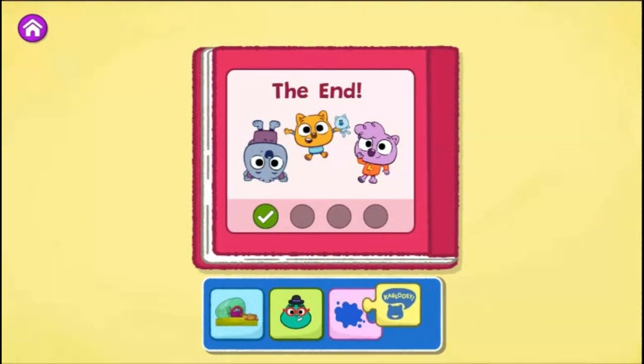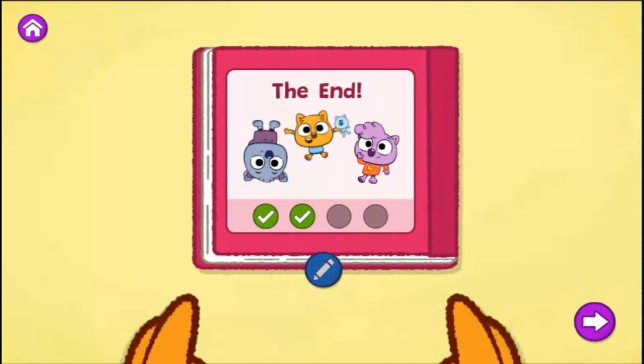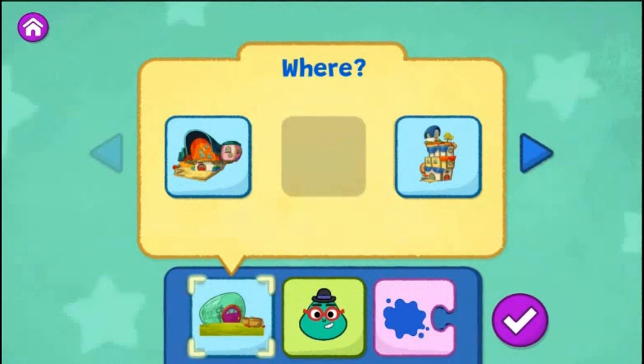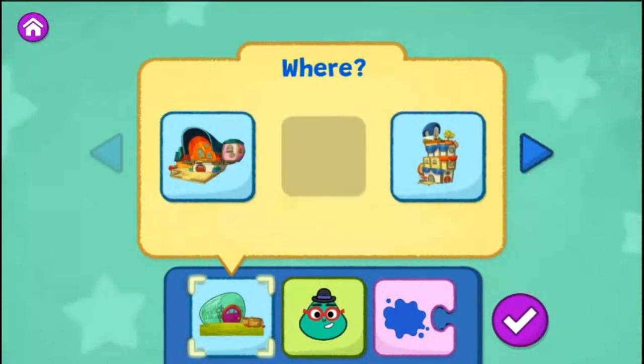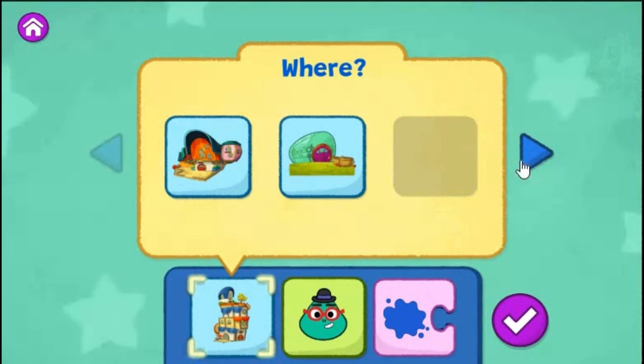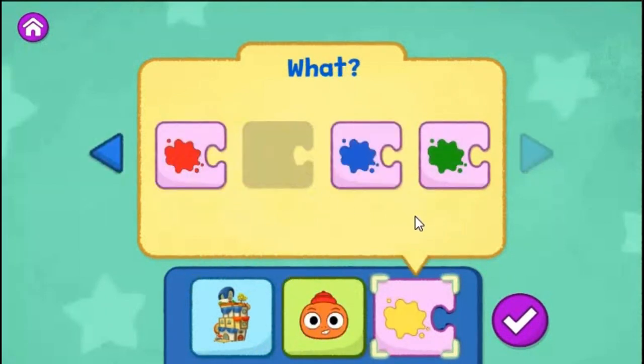Great story making! That was a different ending! Tap the blue pencil to change your story or tap the arrow to create a new one. What do you want to change? You can choose a different place for your story or tap the arrow to change another part of your story. The Everything Emporium. Sammy. Say Yellow. Tap the green play button to start reading.